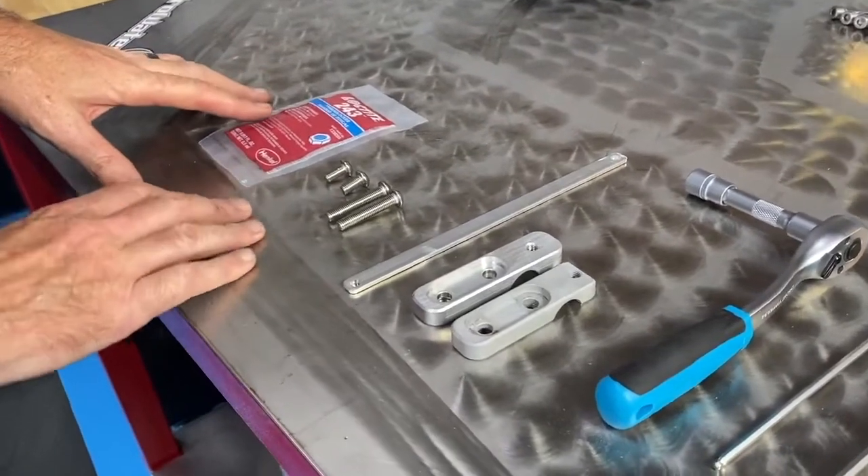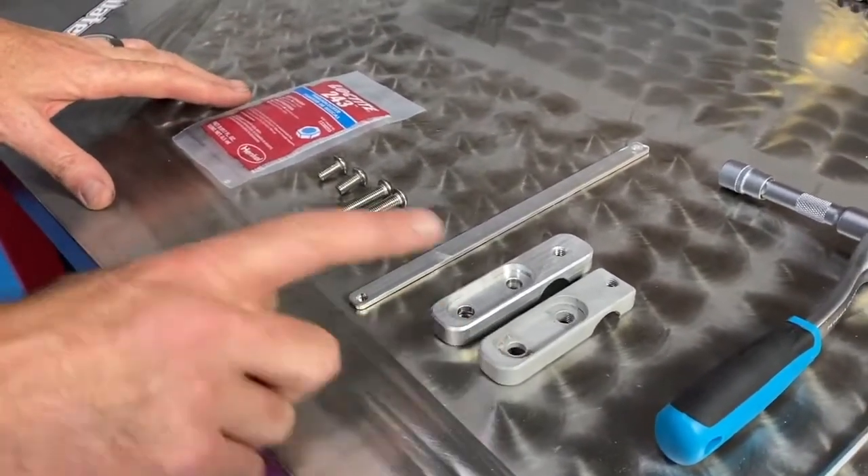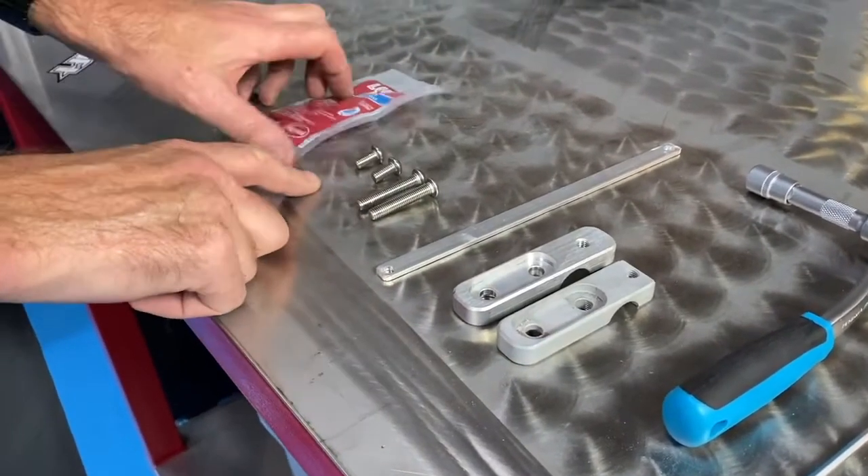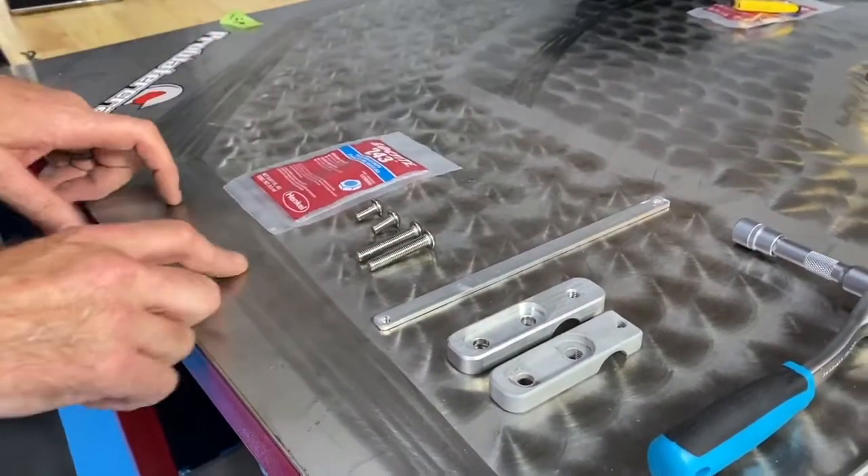Here's a look at what comes in the kit: these are the two relocator brackets, this is your new crossbar support pad, some hardware, and some Loctite.